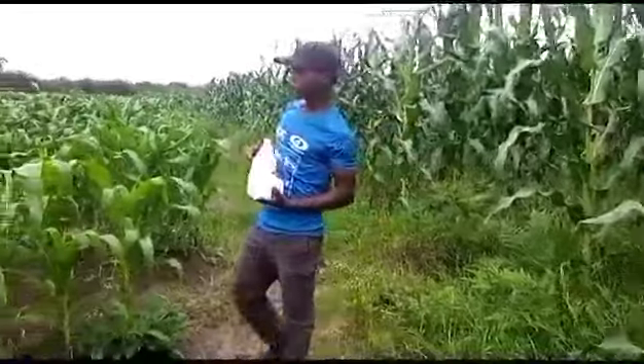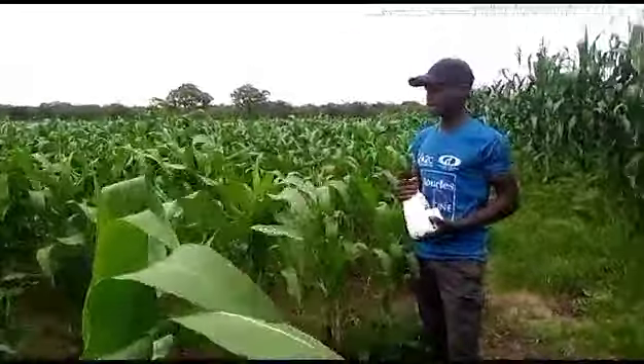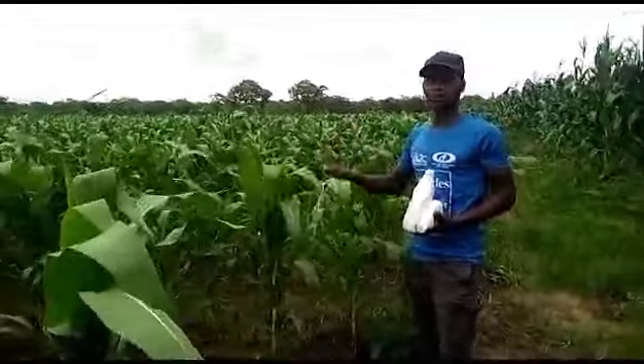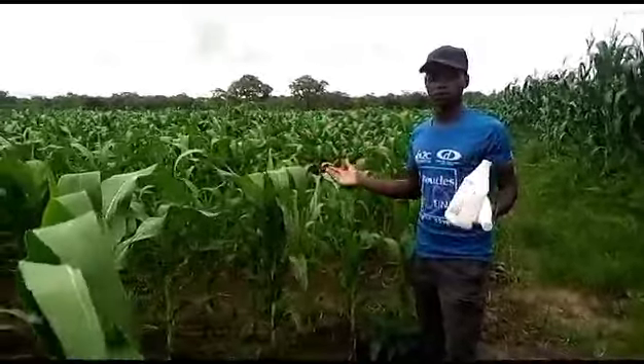Maybe you are thinking: my maize is just like this edge, how can I apply Super Grow? You can also apply Super Grow starting on this edge — you spray two times and it's very enough. So once you spray, there is no need of applying urea.